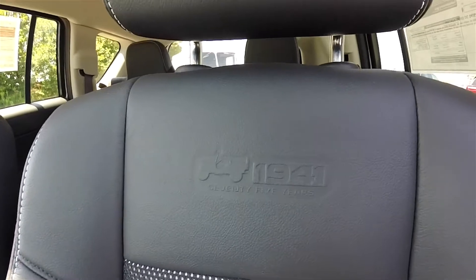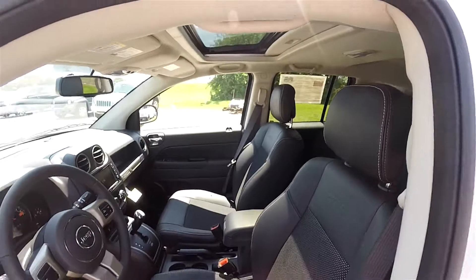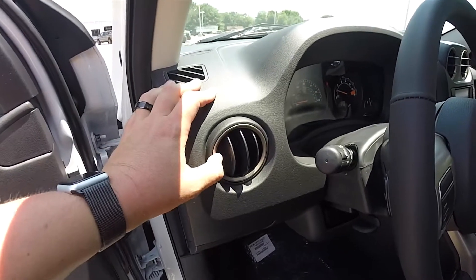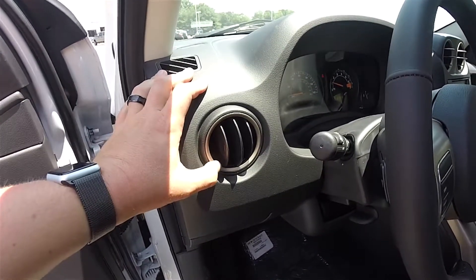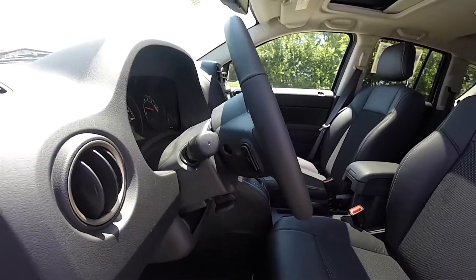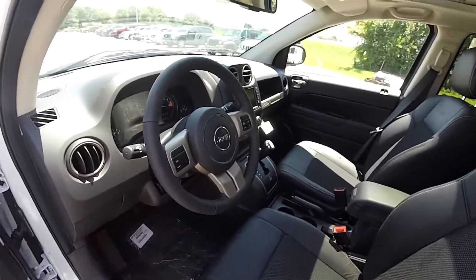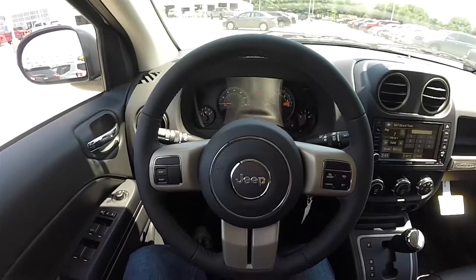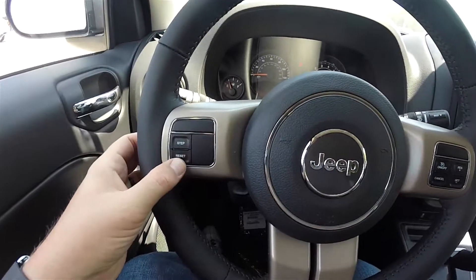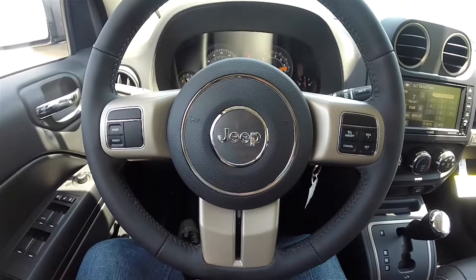The 75 years logo is embossed in the seat back. Adjustable circular air vents with the Moroccan sun bezels. Leather wrap, tilt steering wheel with audio controls. Trip computer controls as well as cruise controls are mounted on the steering wheel. Moroccan sun accents throughout.